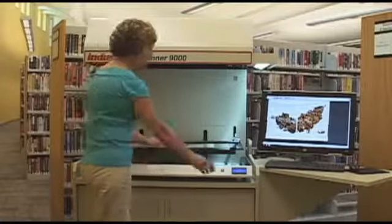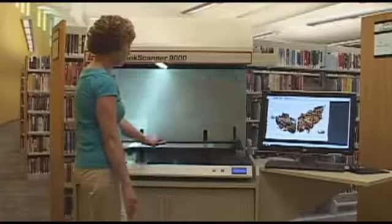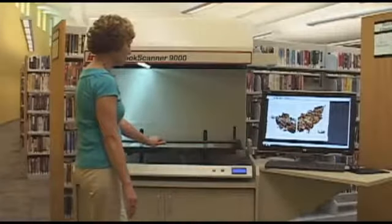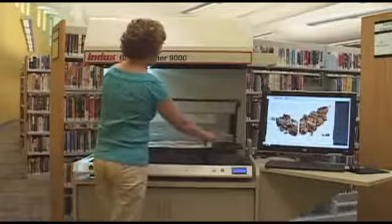Now let's take a few minutes to show the operation of the scanner. Watch as 5 to 10 pages of a book are scanned. See how quickly the images come up onto the screen as the scan is processed?